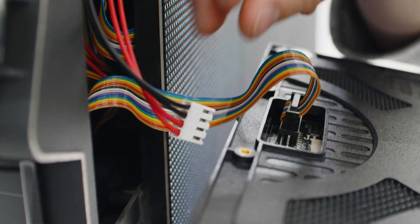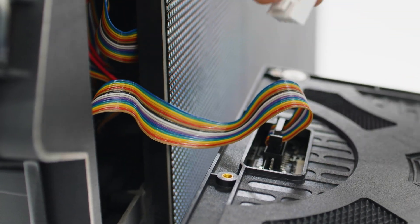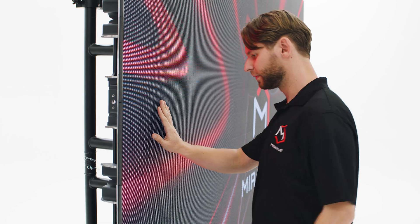With the replacement module, reconnect the data and power cables, then replace the module in the panel cabinet.